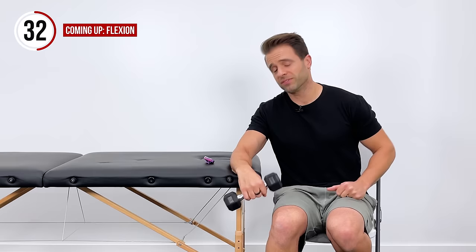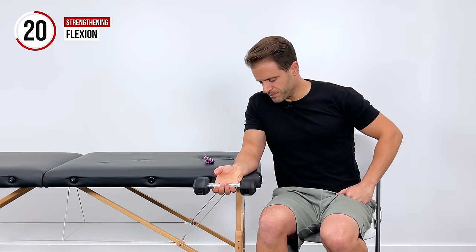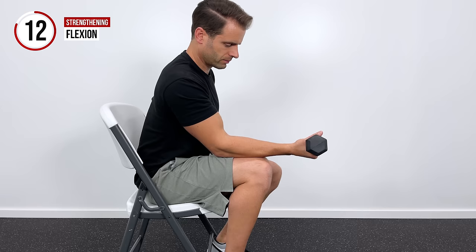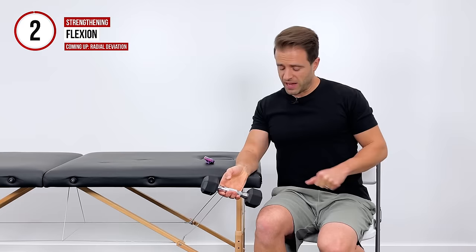Now flip over. We're going to go palm up and do a similar motion, but now it's going to be the muscles on the other side of the forearm — those are your wrist flexors that we're going to work with this. If this is your first time doing this, keep the weight pretty light. You're going to find that these muscles get pretty fatigued pretty quickly, so keep that in mind. If you need to drop your weight or just do this without weight at all, no shame in that.